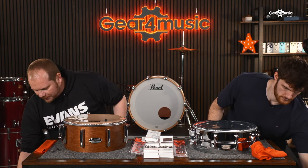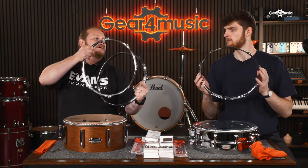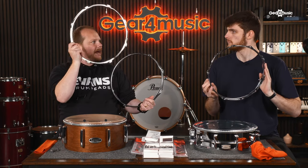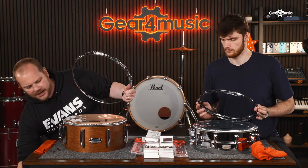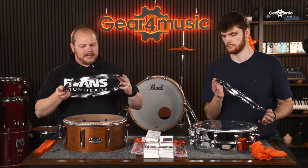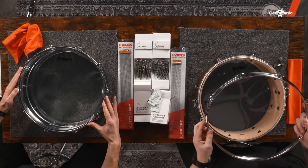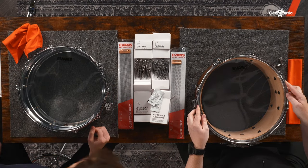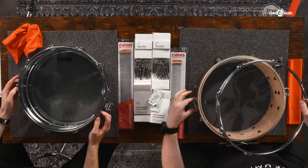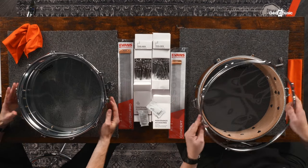Once we've got the head on the shell, we want to take the counter hoop. Make sure you pick the correct one — one hoop has a space called a snare gate and the other doesn't. The batter side hoop doesn't have the snare gate; the snare side hoop does. That channel allows us to thread the string or strap from the snare wires. Place it so the snare gate lines up with the butt plate and the strainer on the other side of the drum.